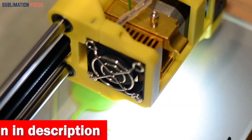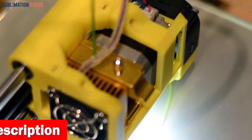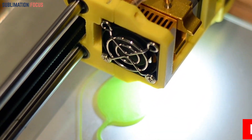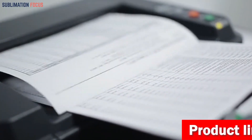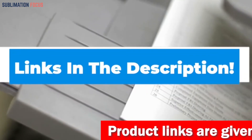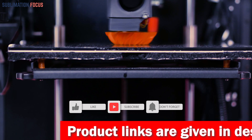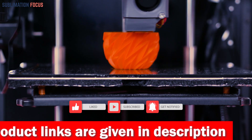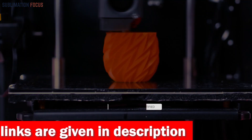That's all from us in today's video. Hope you enjoyed this overview of the best 3D printers for robotic parts. If you like any of these printers, check out the links in the description box below to purchase them. Thanks for watching — please don't forget to hit the like button and subscribe to our Sublimation Focus channel for more upcoming videos.